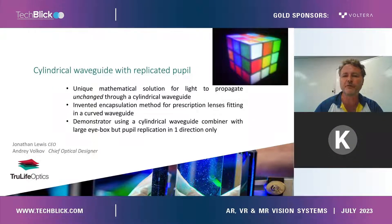I want to give you a very brief introduction on TrueLife Optics. We're a company based in London, UK, and we focus solely on holographic optical elements. We're a team of about 40 people, and our range of expertise in holographic optical elements ranges from the manufacture of holographic materials — we make our own material and silver halide —